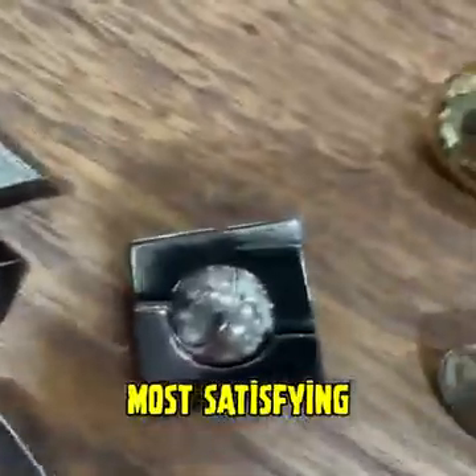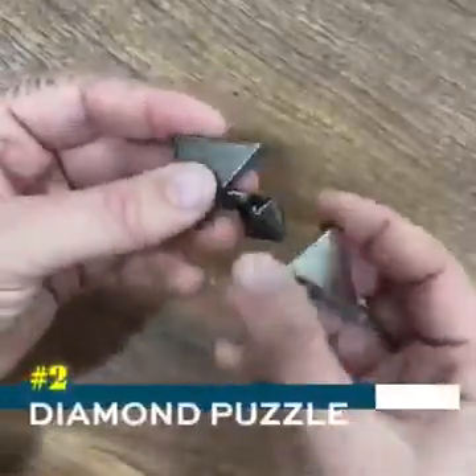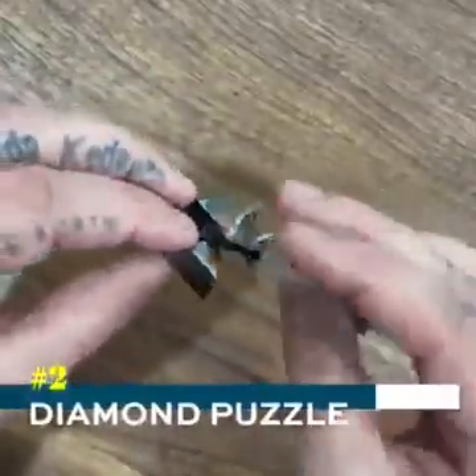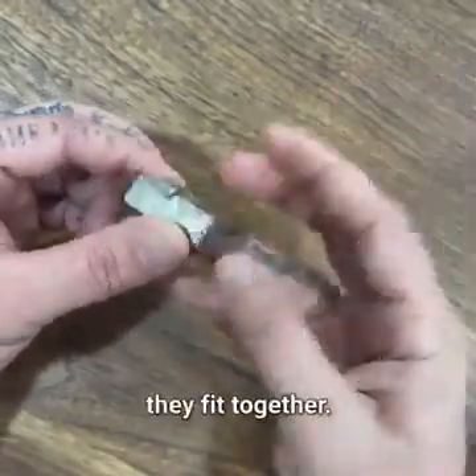These are the three most satisfying puzzles in the world. Here's the first one. These two pieces have to go together, and once you line them up perfectly, they fit together.